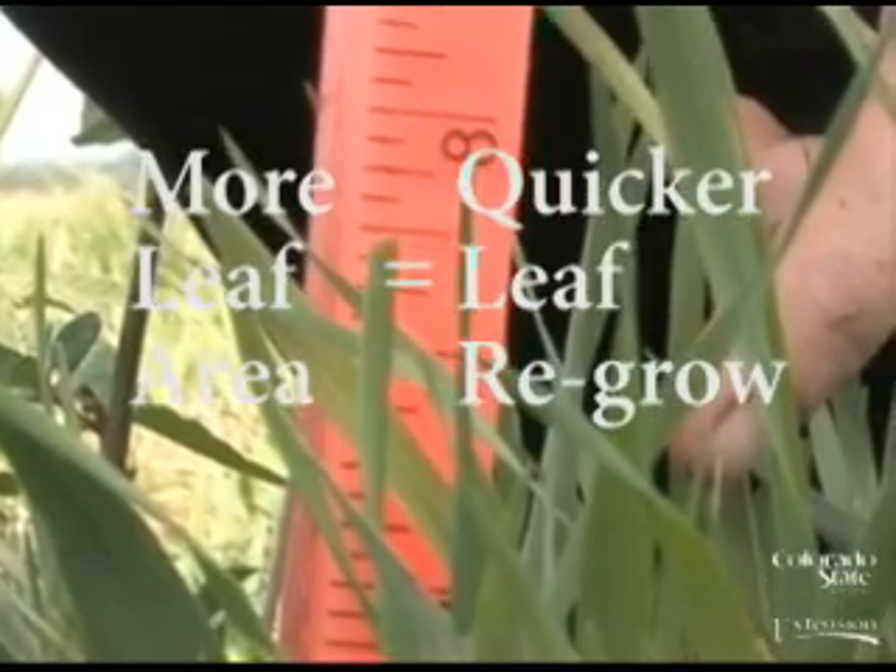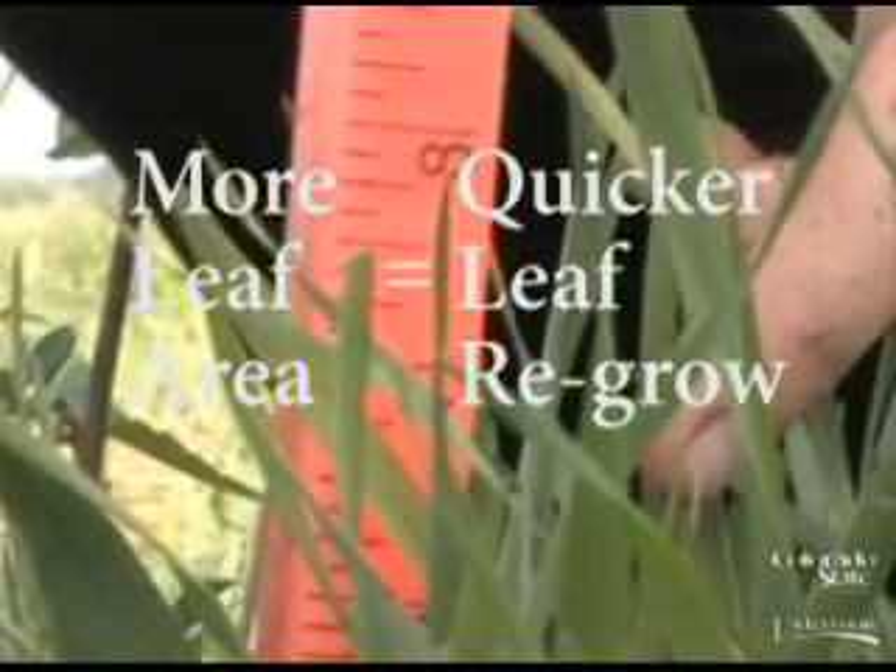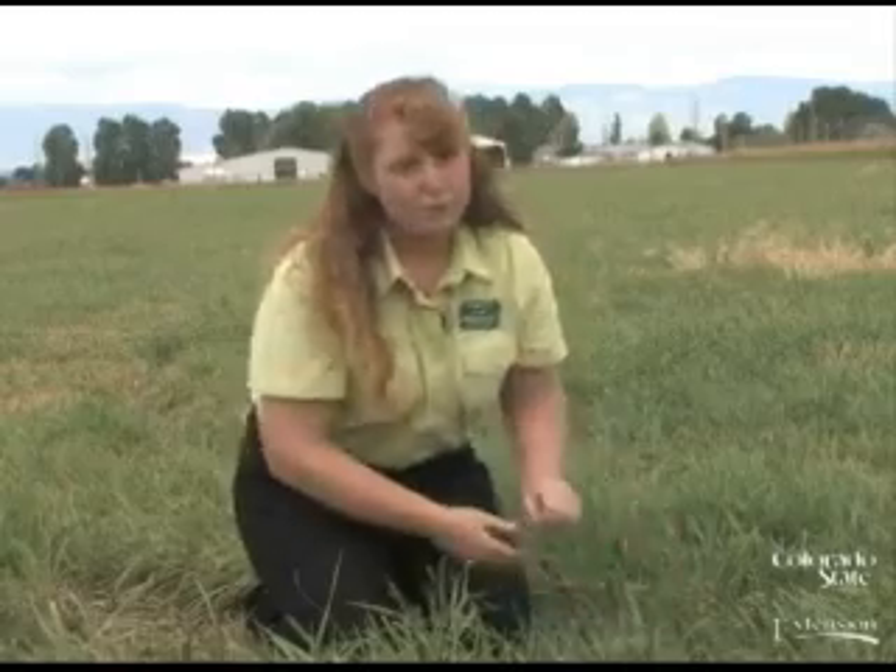Because when there is more leaf area, there is quicker leaf regrowth. If we take half and leave half, our grass will continue to regrow and produce healthy pastures for us for years to come.